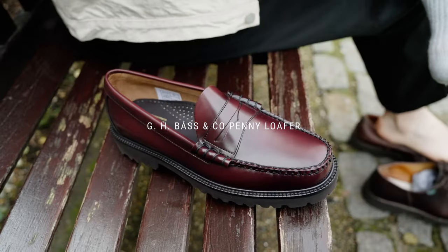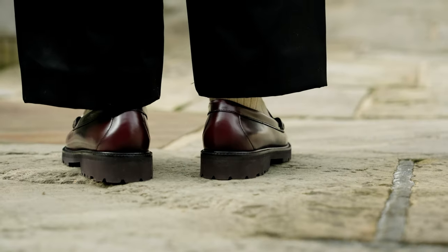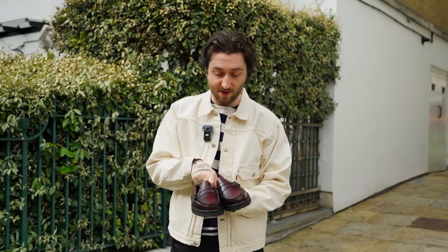Here I have the GH Bass Penny Loafer — this is the Larson edition, which has that thicker, chunkier sole. It brings more of a casual look to the classic Penny Loafer, which GH Bass is famous for inventing.